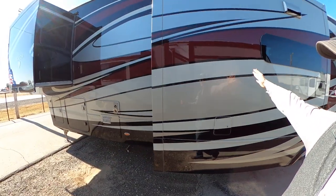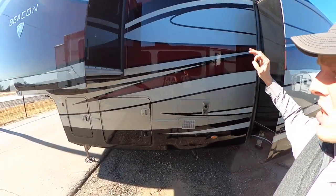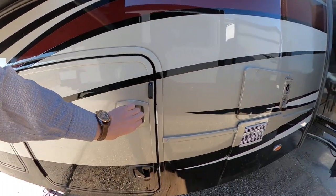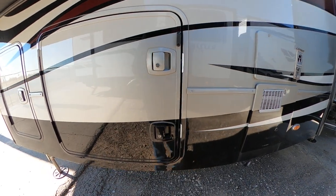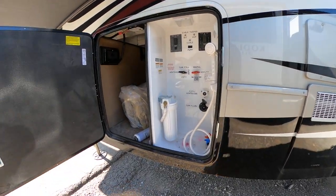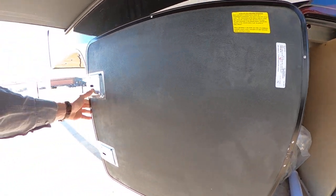Moving right along, you'll notice that the paint on this thing is absolutely beautiful. This is motorhome quality paint — it does have seven layers worth of paint on here. And they also hook you up with some extra touch-up paint if it happens to get scratched.